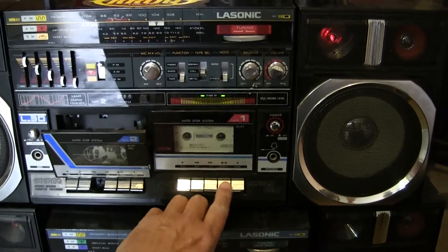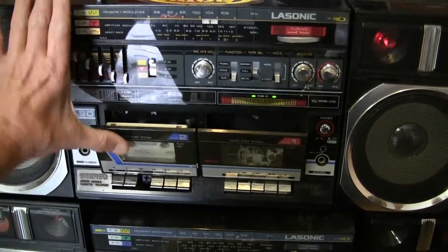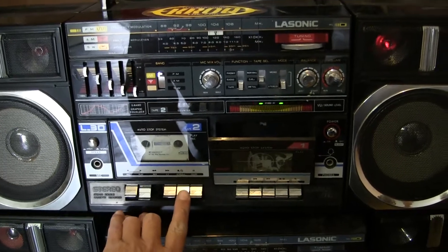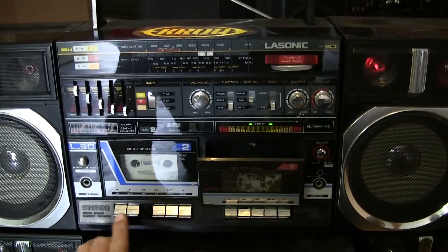Alright, well, that's somebody who has more time than me to be able to play with this thing and figure out what happened here. It's playing. It's got a scratch in the volume.